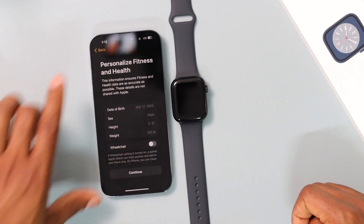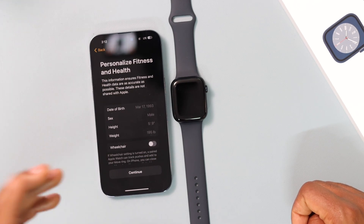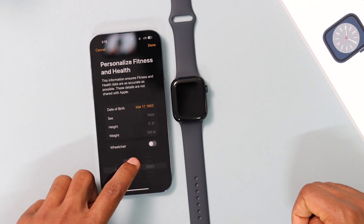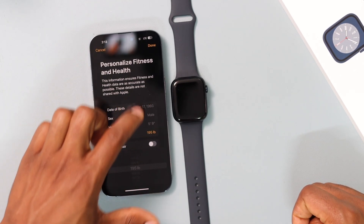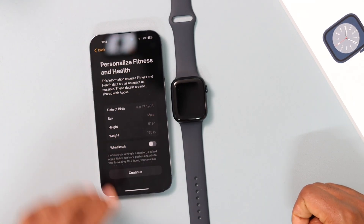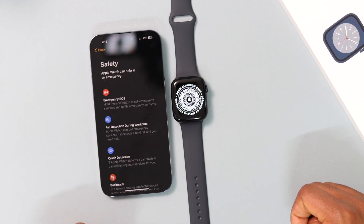On this page you will see your personal data including your birthday. If the information is wrong, tap on your date of birth and you'll be able to edit it. You can click on each field to edit it. Click Done when you finish, then click Continue.